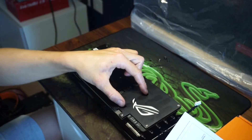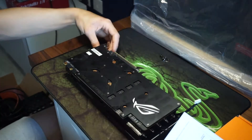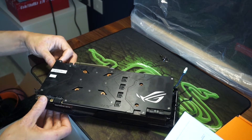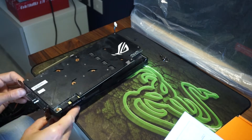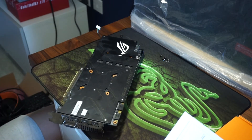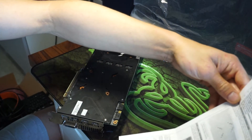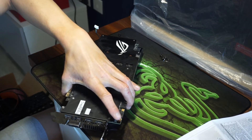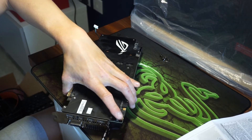Those two screws are removed. There are two more now on the front IO. I probably should have done these two first, but hey — there are two on the front here. I'm trying not to knock the camera because otherwise I'm going to move the actual card all over the place.